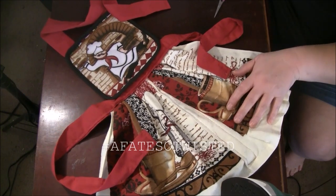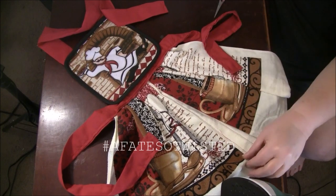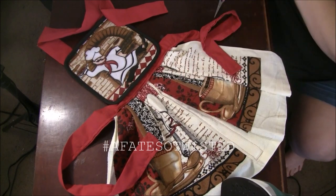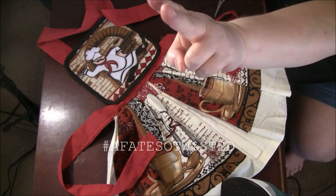There you have it — that is our little toddler apron made from dish towels and a pot holder. I hope you guys enjoyed this little tutorial. I finally did it! Peace y'all, bye bye.